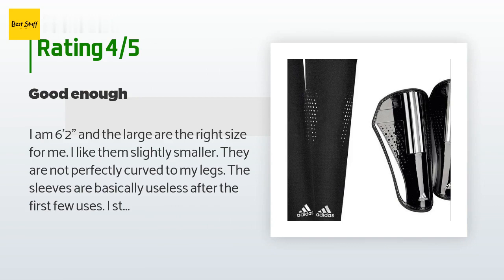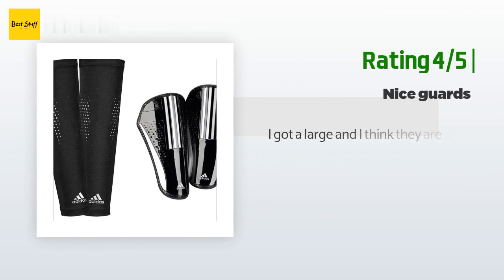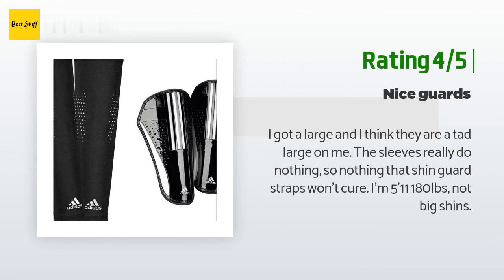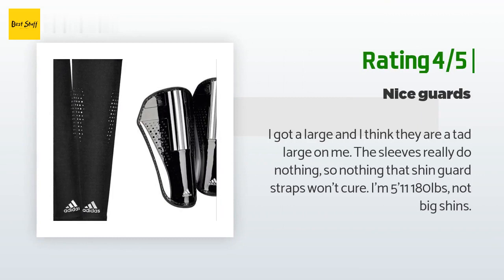Another happy customer said: 'I got a large and I think they are a tad large on me. The sleeves really do nothing — nothing that shin guard straps won't cure. I'm 5'11", 180 pounds, not big shins.'